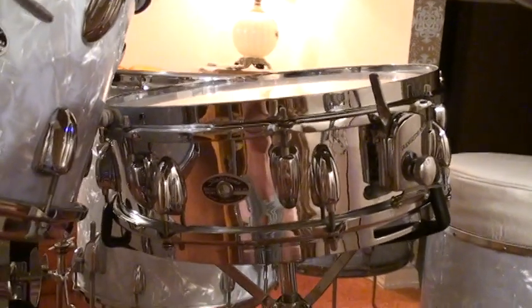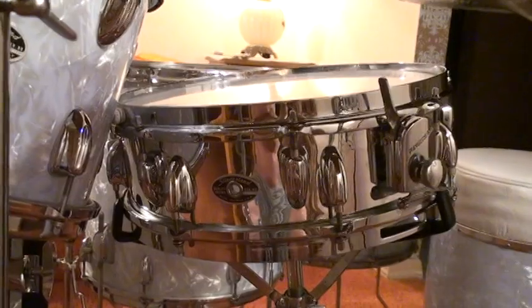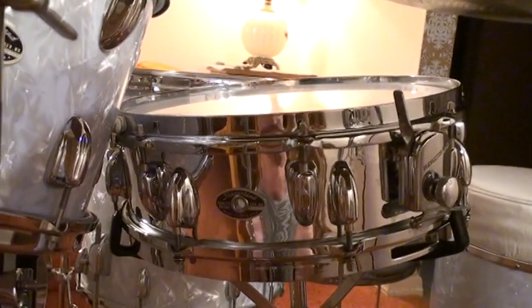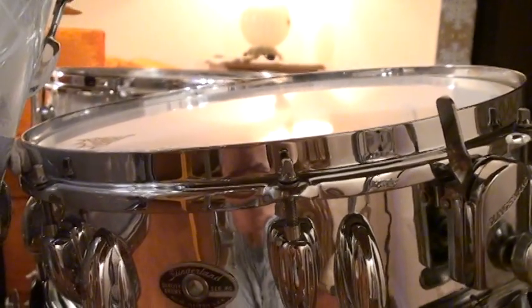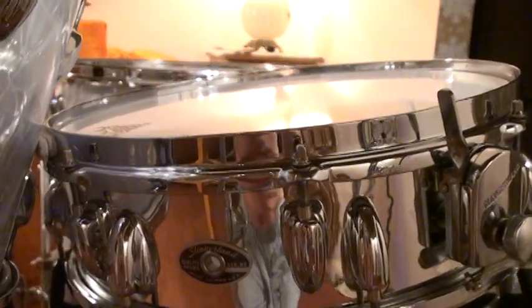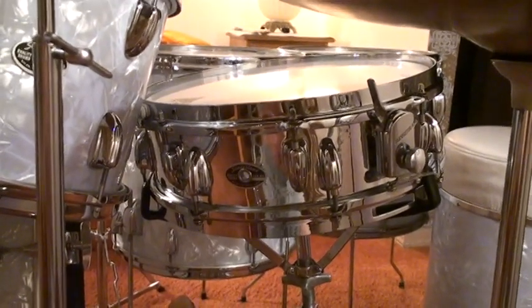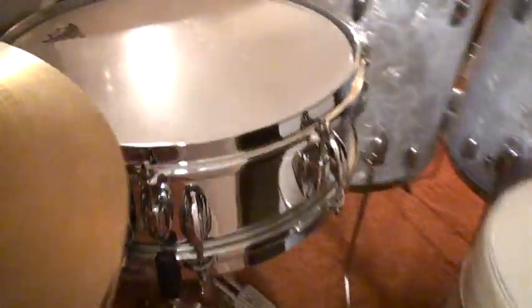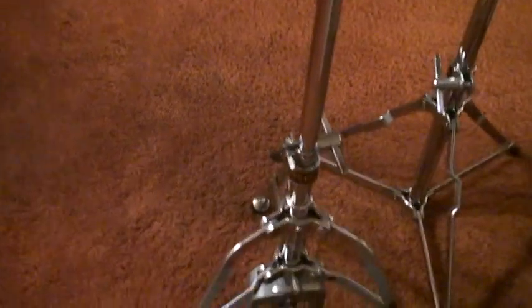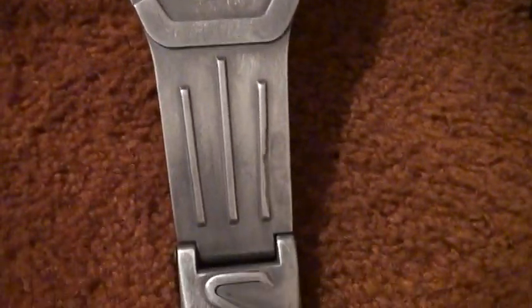What makes this set unique — the hoops are chrome over brass, and these were what they call the straight edge hoops. Some people call them the stick chopper hoops. And this is just an incredible sounding snare drum. And of course, the hi-hat pedal that Buddy played — this is called the Dynamo hi-hat pedal, right here. And these drums were made in Niles, Illinois at their factory.